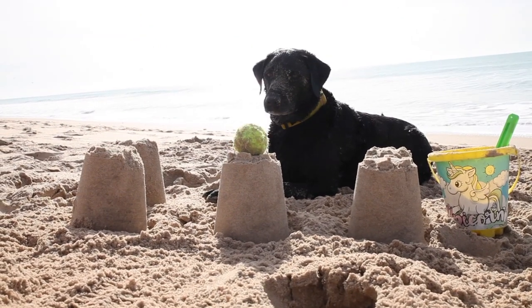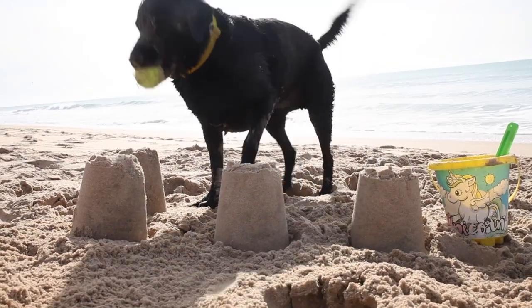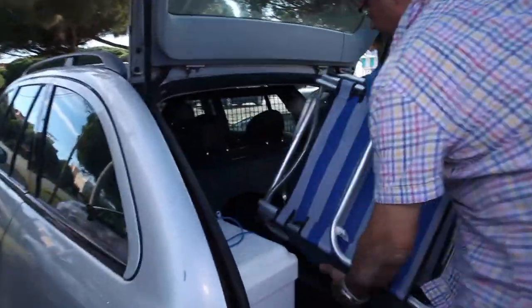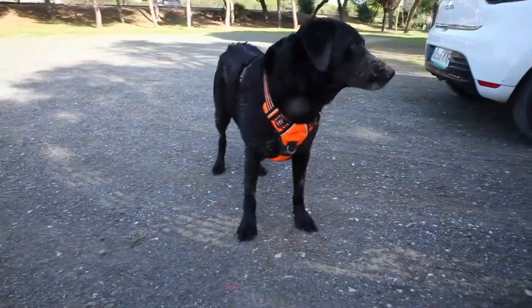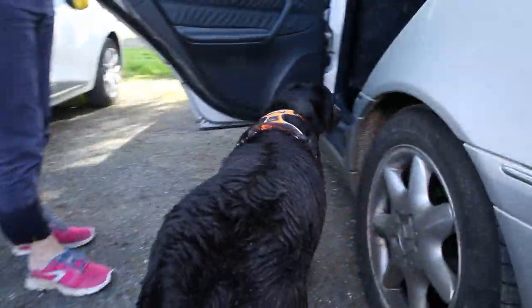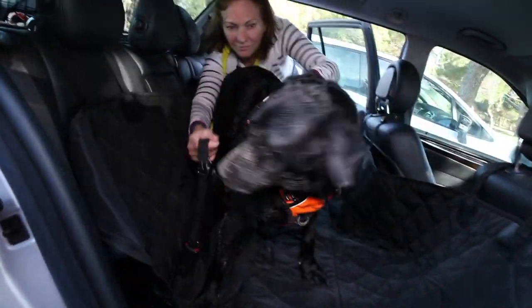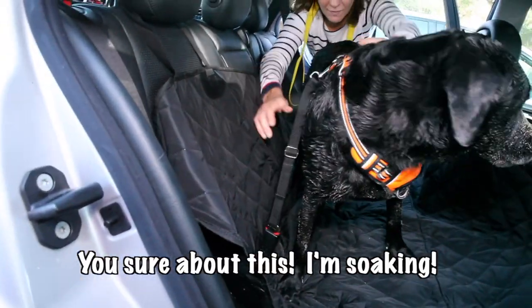Stay. Stay. Stay. Good boy. Push. Come on. Up. Good boy.